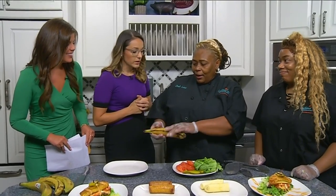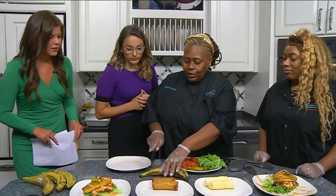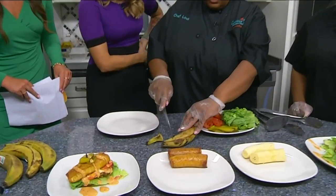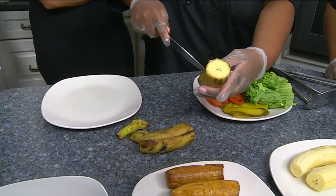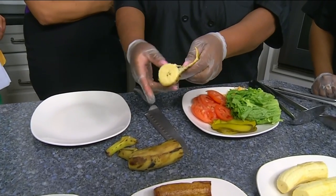Well, you take the plantain and you make sure it's ripe. The riper it is, the sweeter it is. Then you just cut the edges off on both sides, cut it in the middle, and then you just peel it right off.